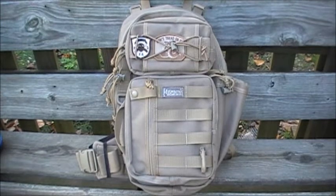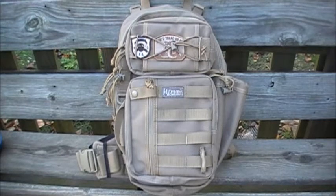This is the Maxpedition Sitka S-type gear slinger. S-type means it is designed to be carried on the left side of your body — typically the strap goes over your right shoulder. The standard Sitka is designed for right-side carrying with the strap over your left shoulder. There is absolutely no difference between this Sitka and the right-hand carry Sitka; it's just a matter of preference.